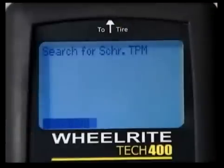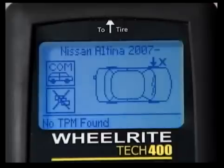In the event of no TPM being found, or if the tool reads a faulty TPM, the display will read 'no TPM found.' If a replacement part number is available, that will be displayed as well. What you've just completed was the pre-service scan.